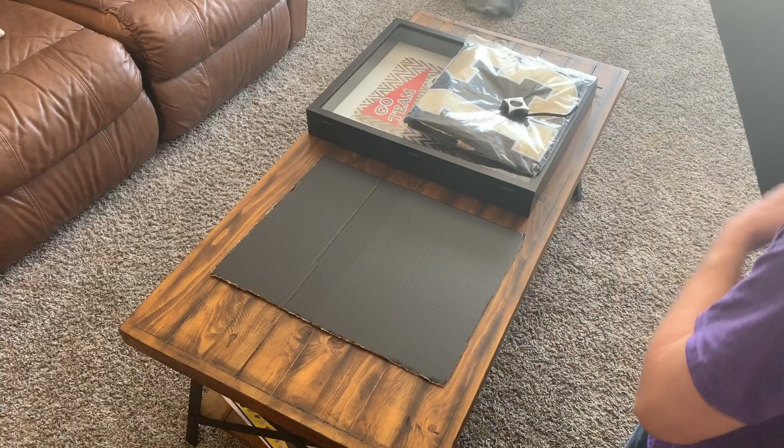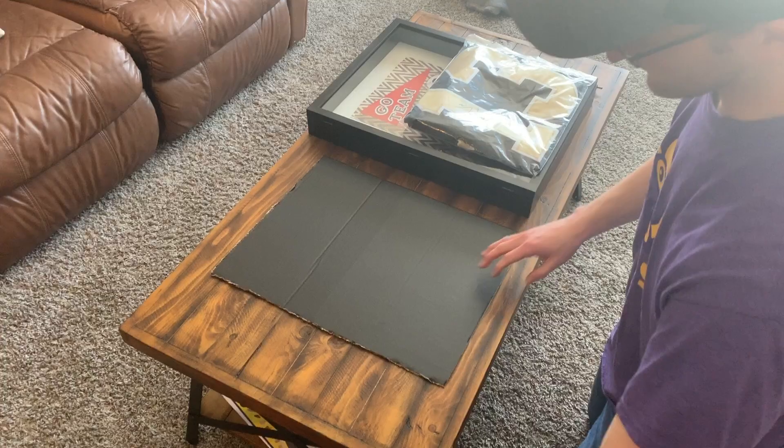Poster board — and there you guys go. So there's going to be my little frame. Poster board might actually have been easier, but you can use a box cutter or something.